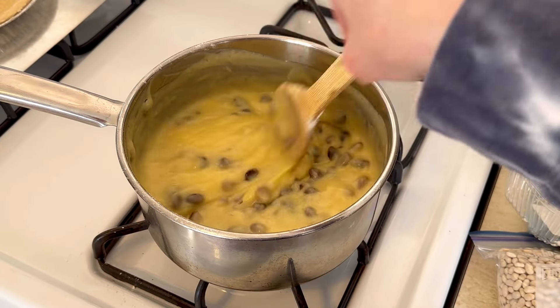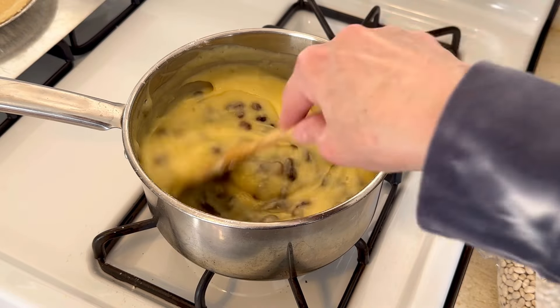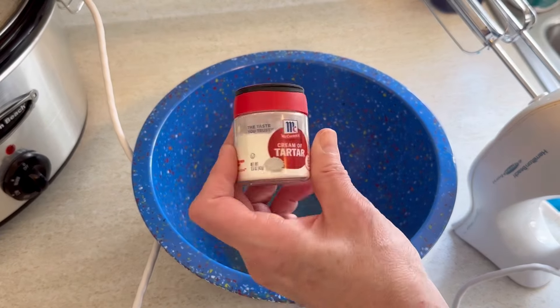I think this pie is popular in Iowa with the Amish — that's what I read online regarding this pie. And now you can see the filling was getting thicker.